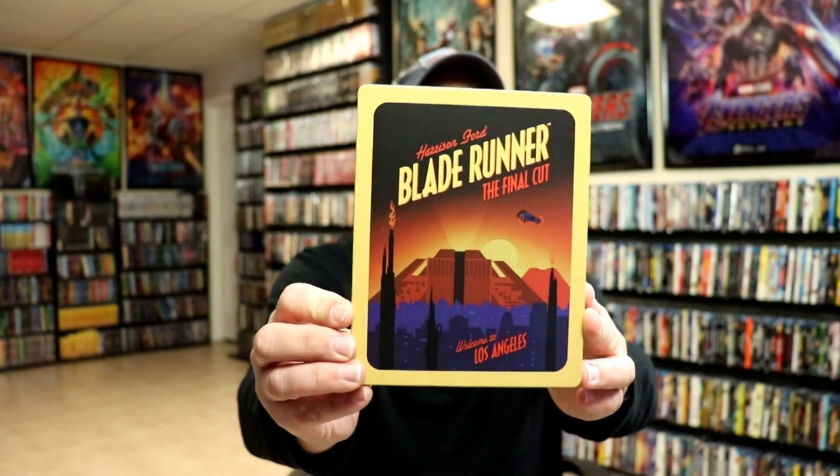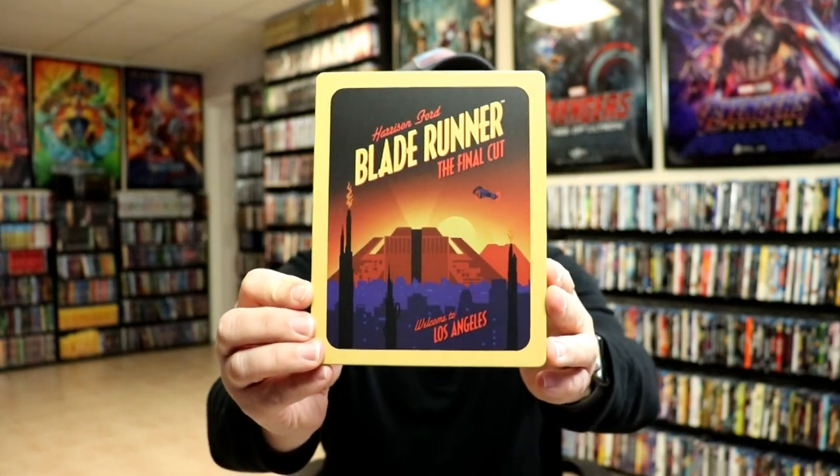I'm going to go ahead and remove this from the package and we can take a closer look at this steelbook. I've got the wrapper off and the J-card removed. Here's the front of the steelbook. Really nice looking image. And here's the back.